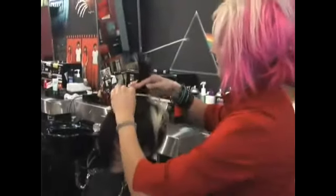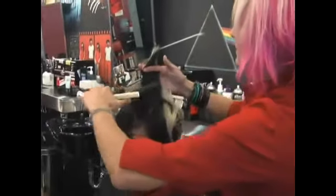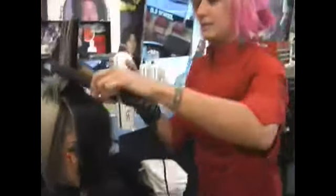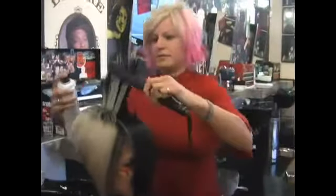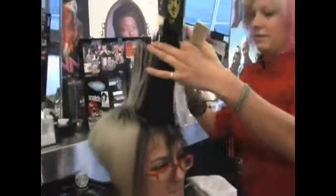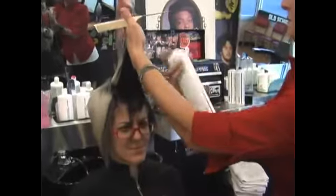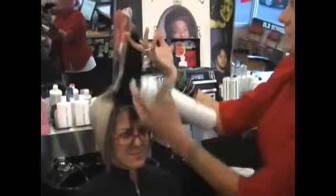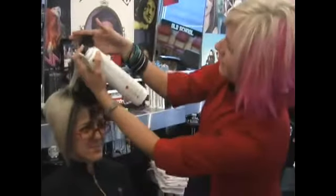Holding it up, with the flat iron make it sizzle. Holding it up. Sometimes you can also use a blow dryer.